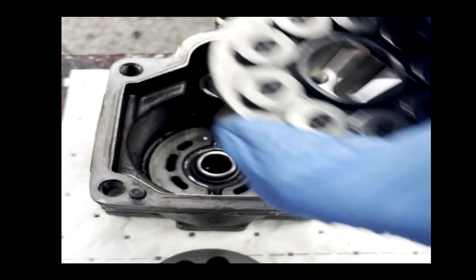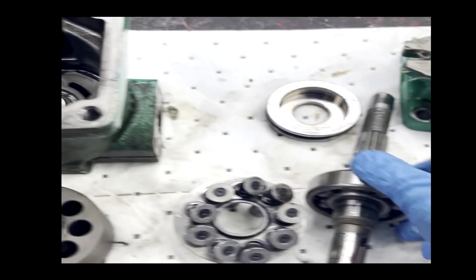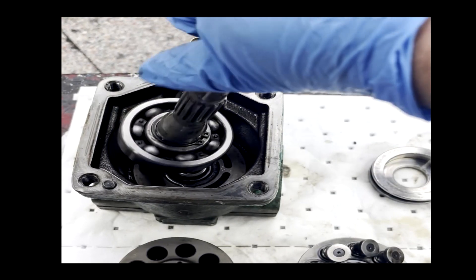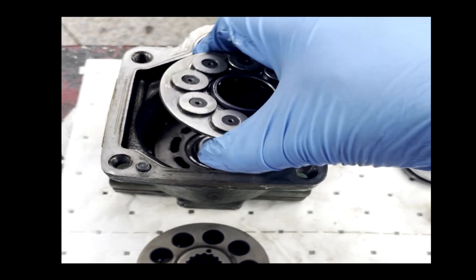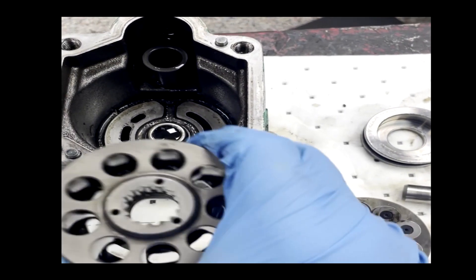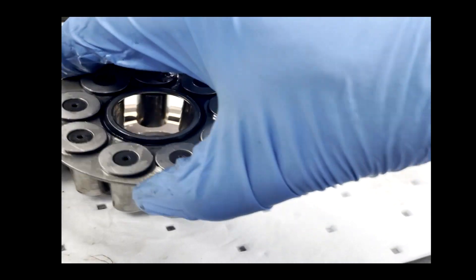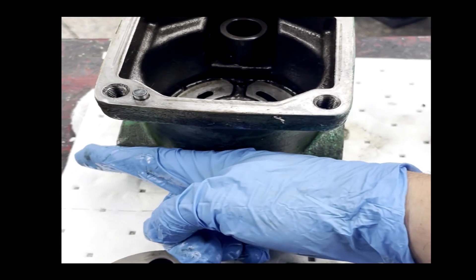This will rotate on what's called a swash plate. As this moves and has been driven by the shaft — usually by an external electric motor or some other sort of motor — as this is spinning within the housing, it is moving these pistons within the sub-assembly. The movement across the swash plate at different angles will create displacement and the fluid can pass through.